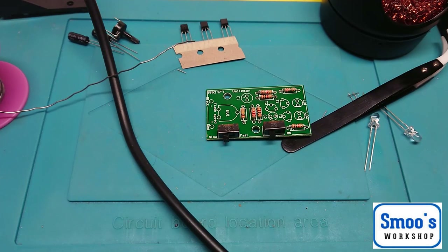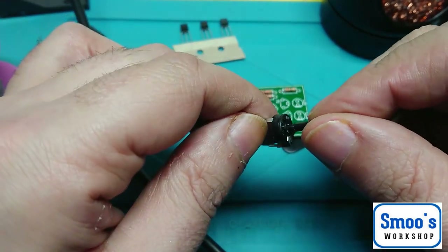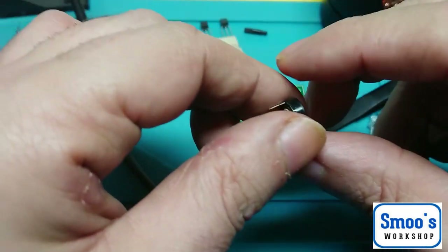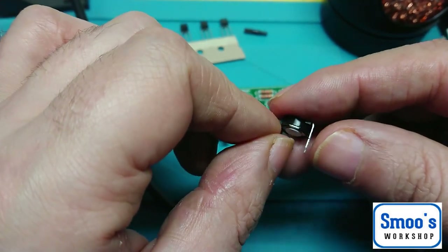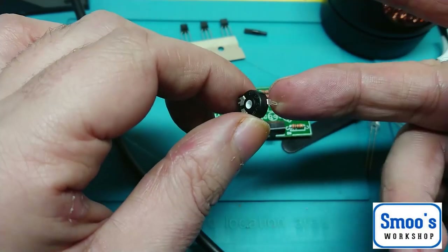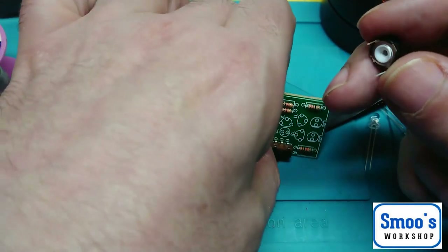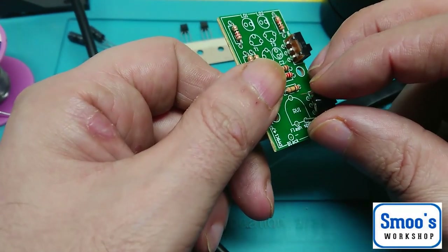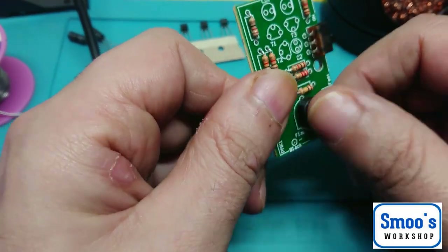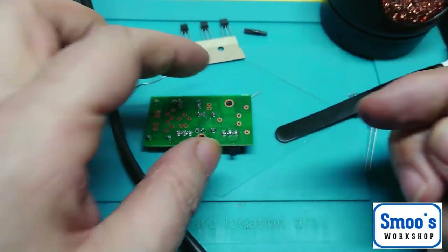The next tallest thing on the board would be this variable resistor — or a potentiometer, or rheostat, whatever you want to call it. There are three pins on this and it's 100K. So between the two outer pins, it's 100K, and there's a sweep — depending on where the sweep is, it's somewhere between 0 and 100K. I'll explain how that all works when I cover my resistor series.